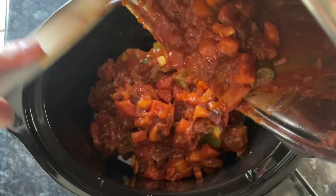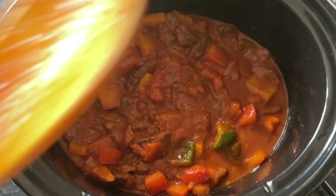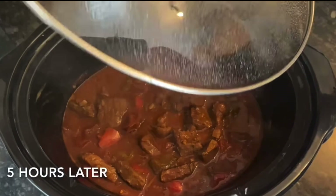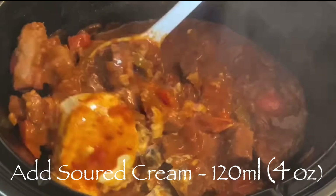Go over to your slow cooker and that's you done — how easy is that! It's better cooked on low in my opinion, but if you're pushed for time you can cook it on high. On high it'll take three to four hours; on low it's five to six hours. This was me after five hours — for lunches during the week.